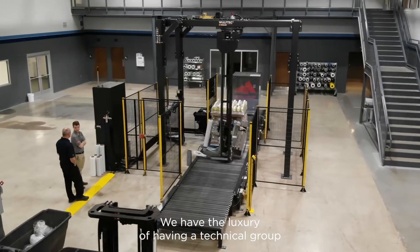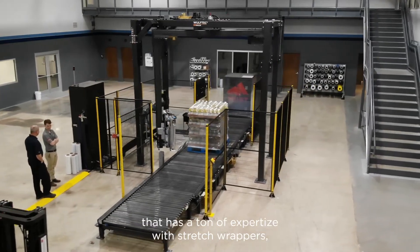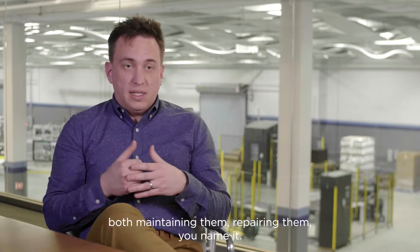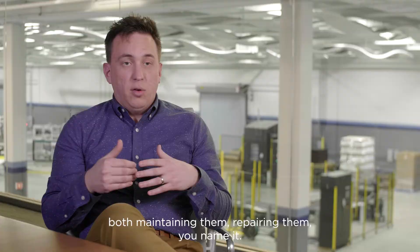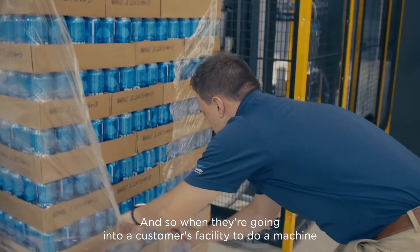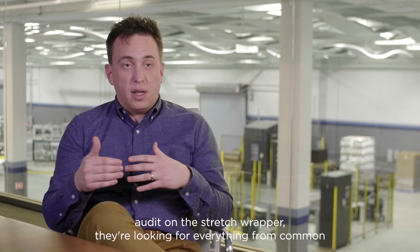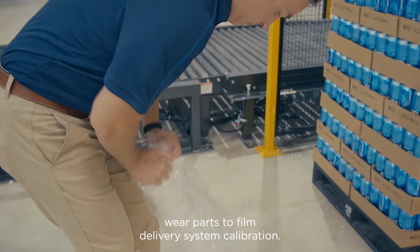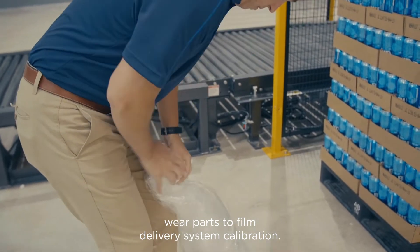We have the luxury of having a technical group that has a ton of expertise with stretch wrappers — both maintaining them, repairing them. Our guys have seen just about everything, and so when they're going into a customer's facility to do a machine audit on the stretch wrapper, they're looking for everything from common wear parts to film delivery system calibration.